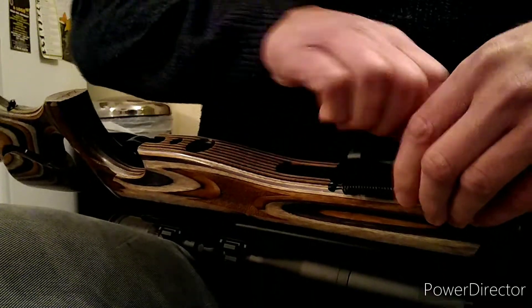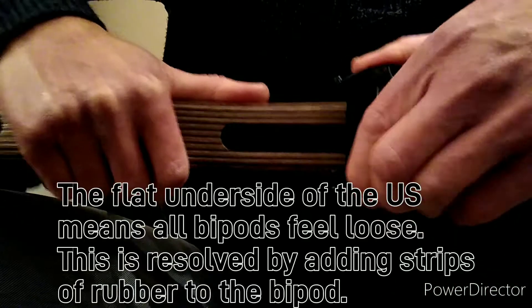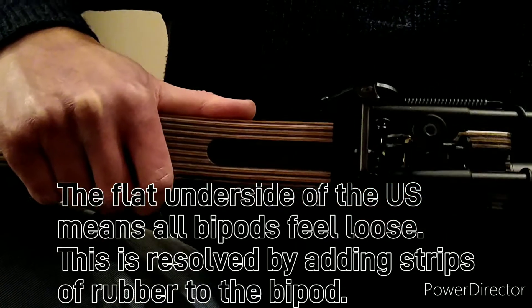That's not bad. There you go, it's fitted up. There's a little bit of play, like there always is on bipods. But yeah, not bad.